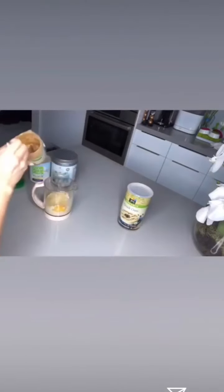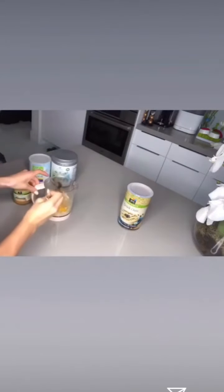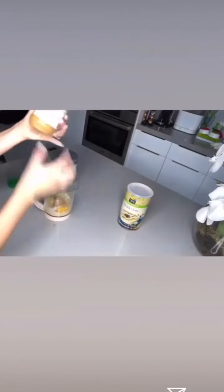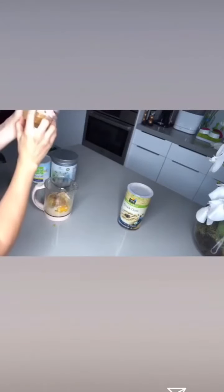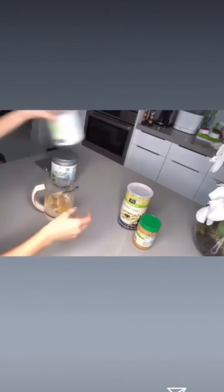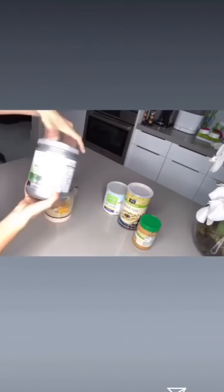Ahora voy a poner una cucharada de mantequilla de maní. Muy importante que la mantequilla de maní — ojo — si es hecha en casa, mucho mejor, pero si la compran que sea orgánica y que el único ingrediente que tenga sea maní, nada más. Miren, esto dice 'roasted organic peanuts', es lo único que trae. Entonces ya puse mi mantequilla de maní.